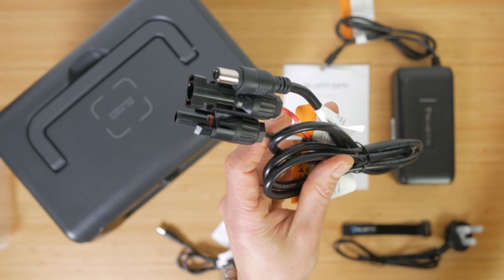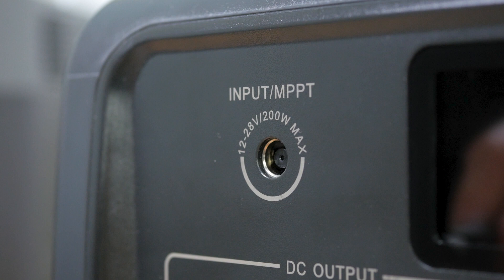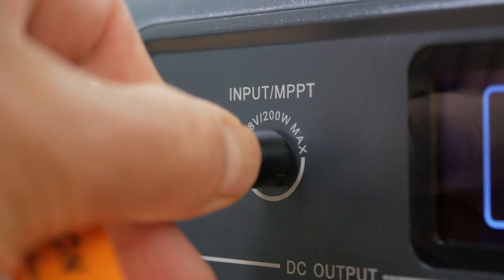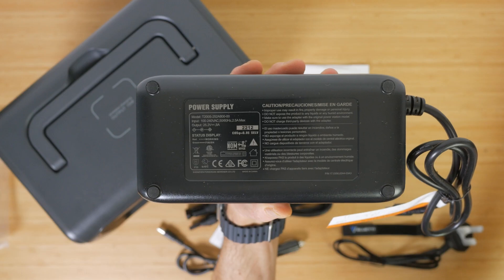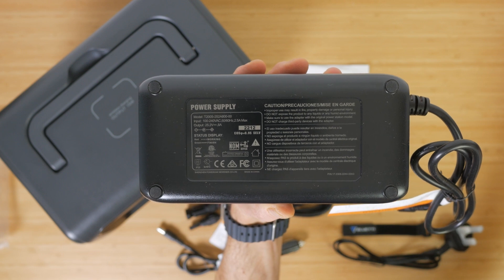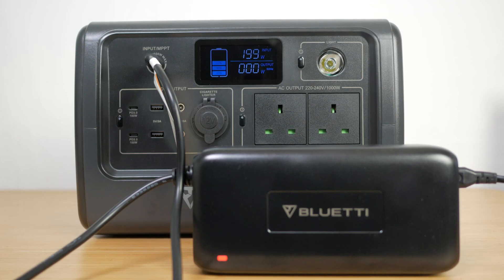You can charge the unit via mains with the included AC adapter, a car outlet with the supplied cable, or via solar with a supplied adapter and optional solar panels. I'm pleased to see Bluetti supplying the MC4 to 7.9mm adapter, especially since this isn't the easiest cable to get hold of, though I do prefer the more standard XT60 input many power stations have. You can't use the two 100W USB-C ports to charge the unit. The charger is rated at 200W, 25.2V at 8A, and fully charged the EB70 in around 4.5 hours — still a little faster than some Jackeries I've tested but slow by modern standards.